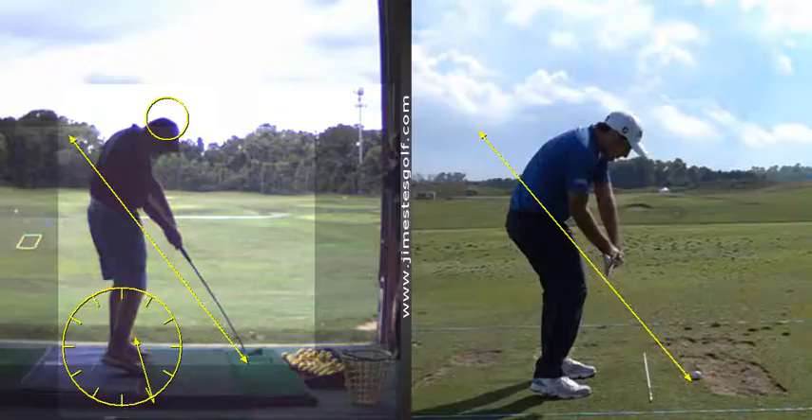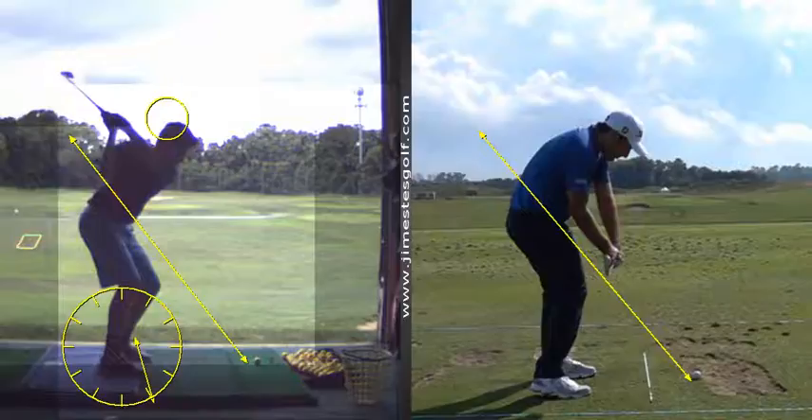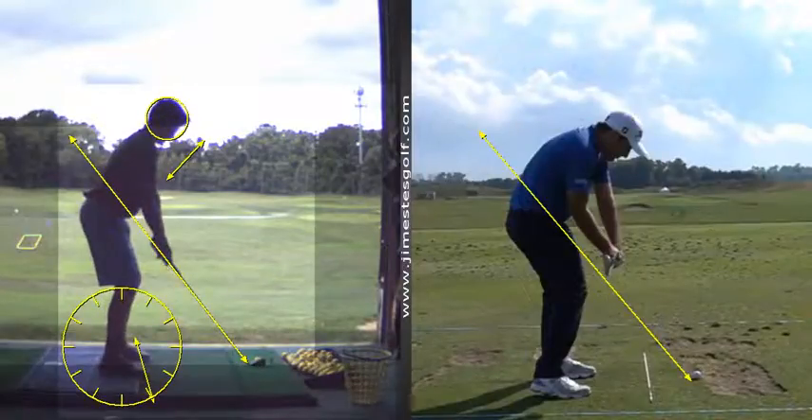So the fat shots come from the head problem. You can see how much your head drops down there. Now you're going to have to stand up, so we want to eliminate that dipping action — that's excessive. And the way to do that is to feel like you're loading. Start with the weight a little more on the arches of the feet and feel like you're loading your right heel a little more on the backswing.